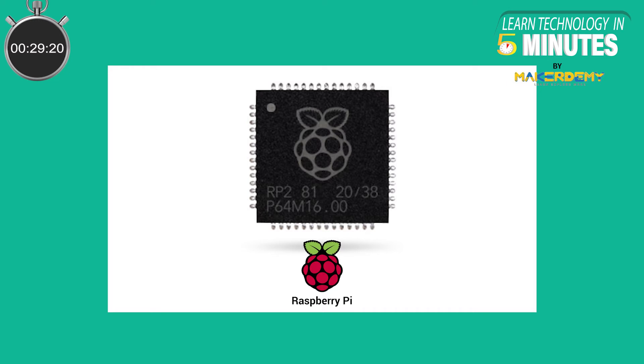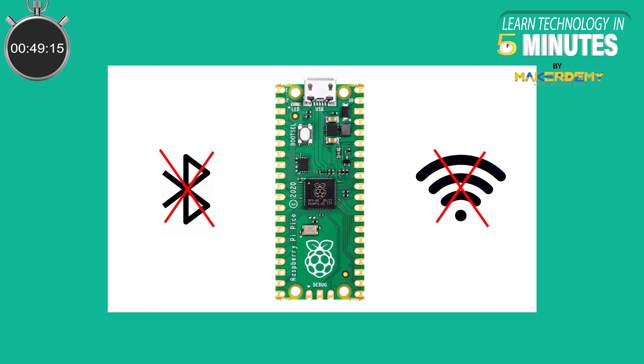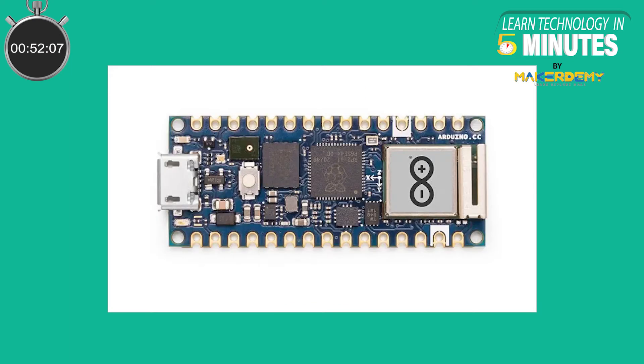Enter the RP2040 chip, designed by Raspberry Pi. This new chip is miles ahead of the current popular hobbyist boards while keeping the same price. The RP2040 chip was introduced with the Raspberry Pi Pico, the company's first microcontroller board. However, this board has a major shortcoming — it does not have any wireless capabilities in terms of Wi-Fi or Bluetooth. Here comes the Arduino Nano RP2040 Connect to fill the gaps.